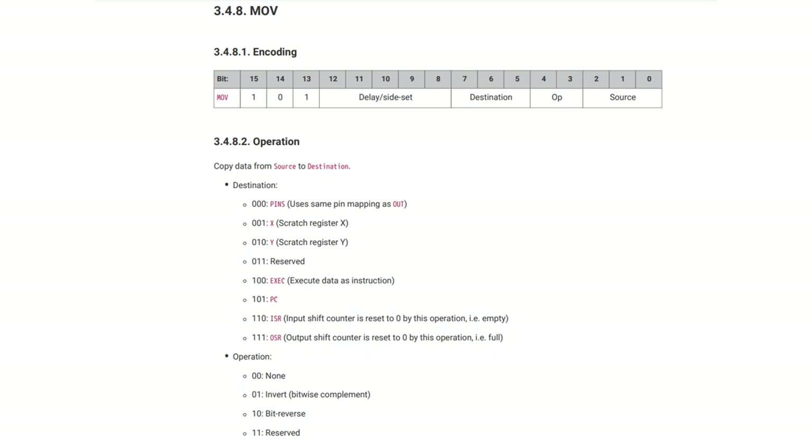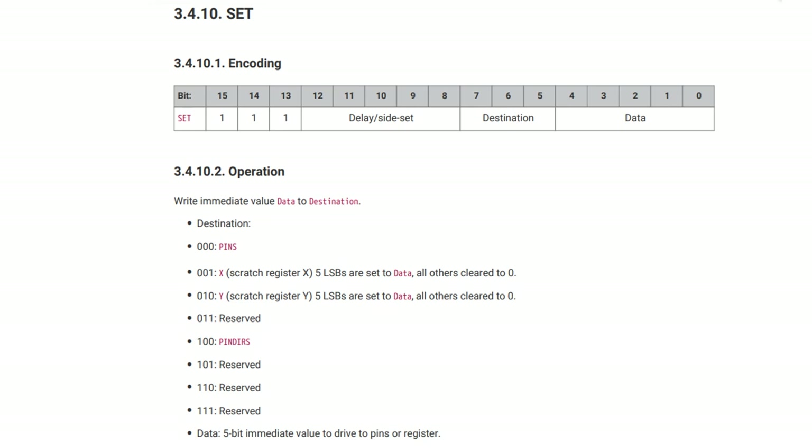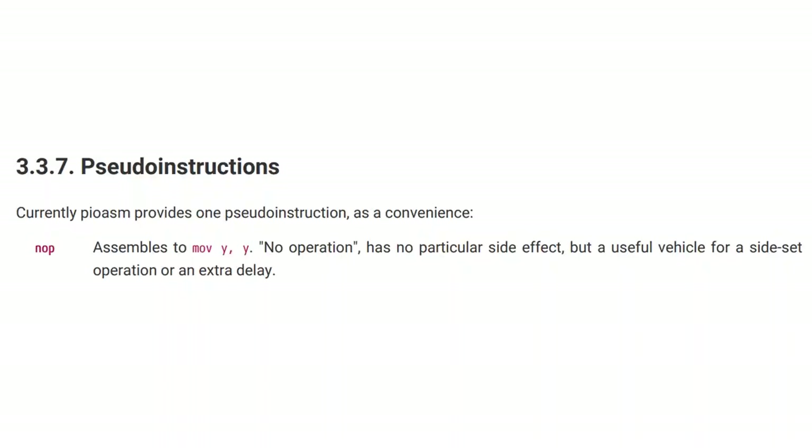So PUSH and PULL are how you communicate with the outside world. The program running on your Raspberry Pi Pico pushes things in and pulls things out. There's also a MOVE function to copy things — say, from X to Y or from the input shift register to the output shift register. You can set IRQ flags so things can happen according to those flags. And there is a SET instruction: you can set X to 7, or set a PIN to 1 meaning on. That's the full nine instructions. The tenth is NOOP — do nothing — which maps to a move from Y to Y. It takes one cycle but doesn't do anything.